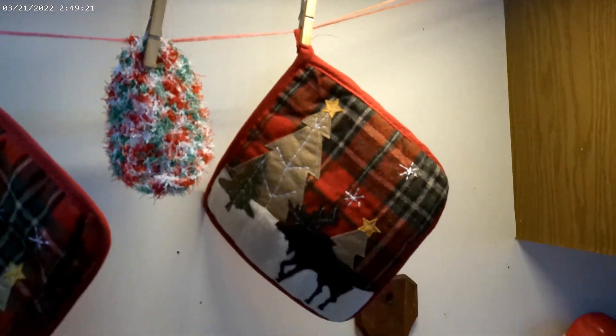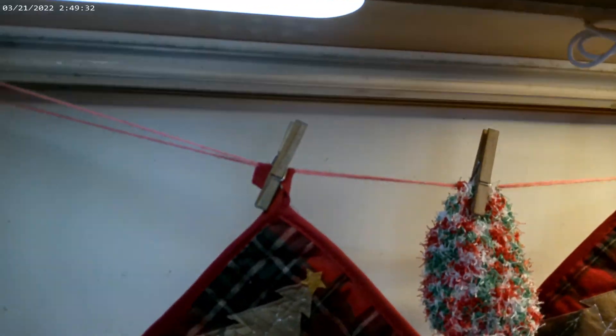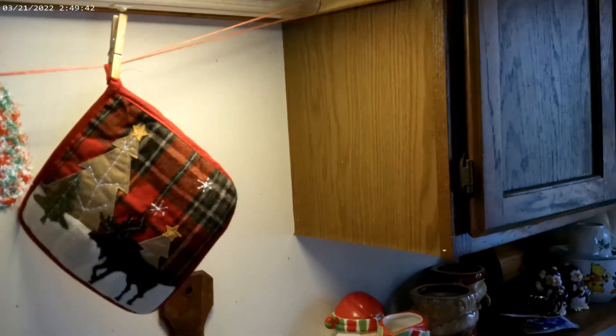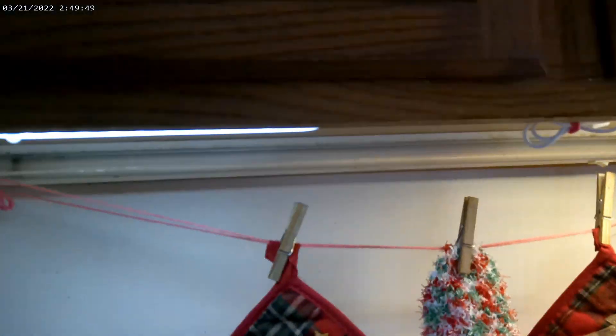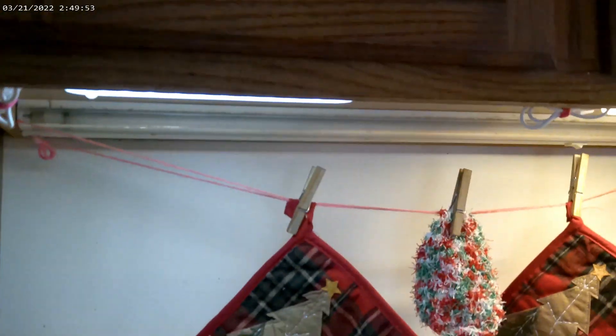We'd like to thank the company for reaching out to us and giving us these free lights, which will get plenty of use from us. We recommend them. The link and the code for 50% off will be in the description box. Please give this video a thumbs up because it'll help get it out, it'll help this company, and it'll help us out. You all have a great day. God bless.